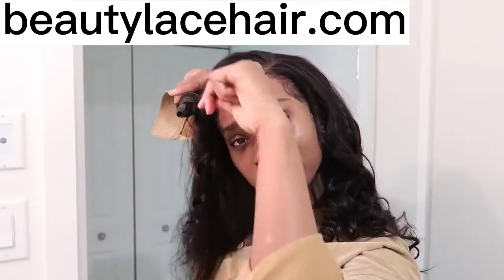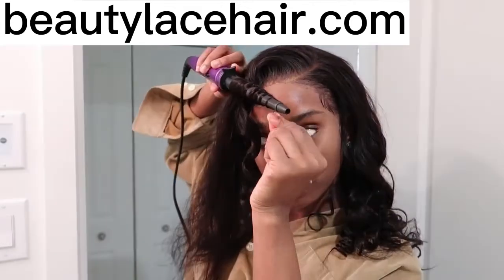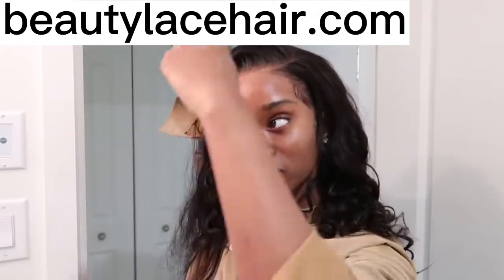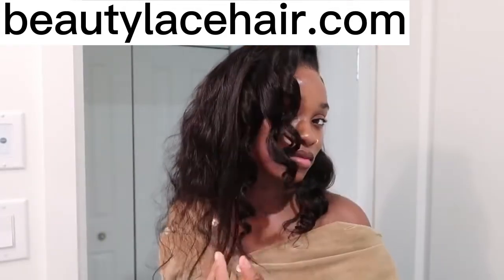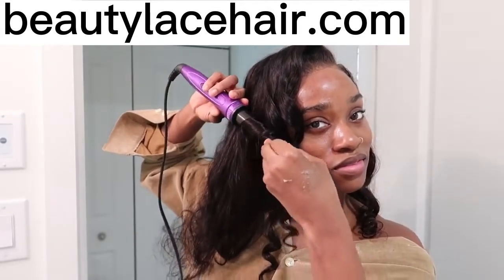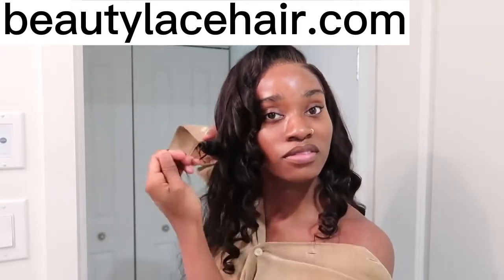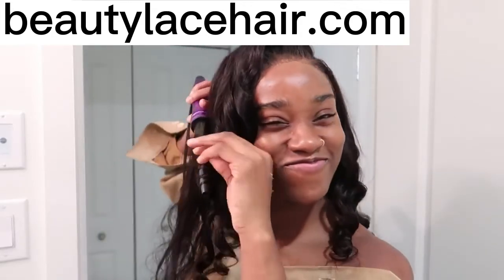I really like this hair, honestly. My only problem with it is the lace, but that's something you can manage — as I showed you, it was easy to manage. And this hair has been on my head for three days now without needing to re-glue it. It's just sitting there beautifully. Thank you so much for watching up to this point — drop a kiss emoji in the comments below. I love you guys and I'll see you in my next one.